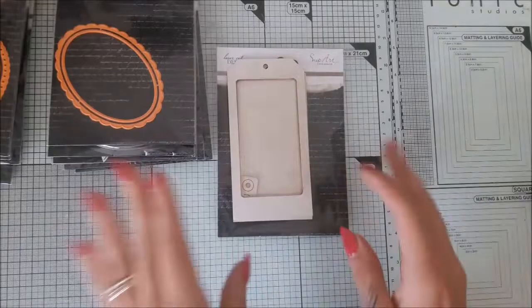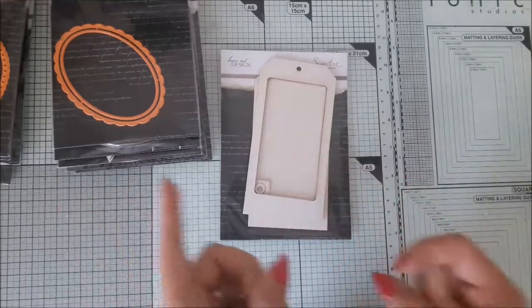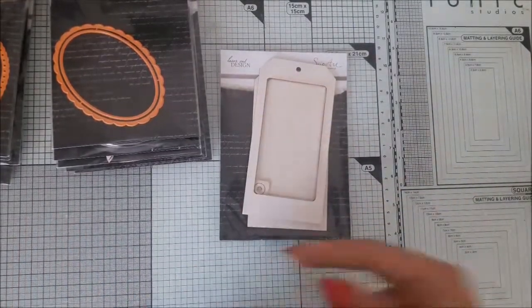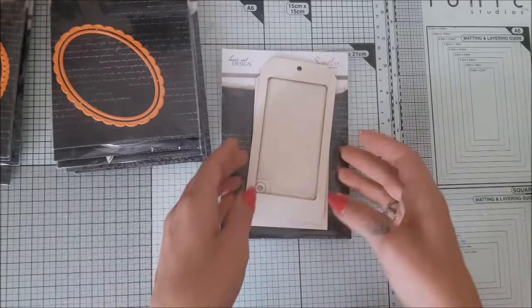So this one is over the table. First I will walk you through some products, and after that we will switch to voiceover — Olga from the future — and we will assemble some projects, at least one example with each item that I'm showing you.